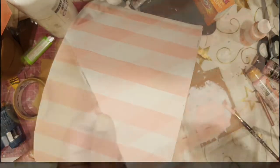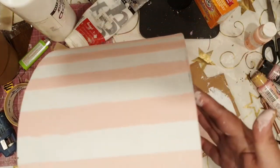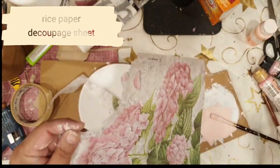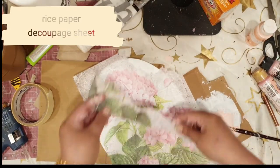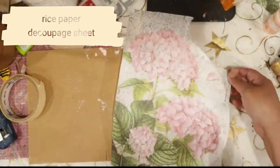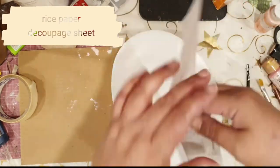Now that I'm done with that, I will be applying some Mod Podge over there. Now I'm going to move on with the decoupage technique, for which I have taken this rice paper from Creativa.